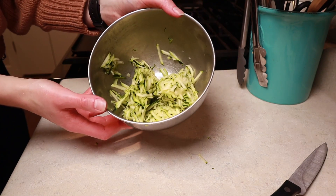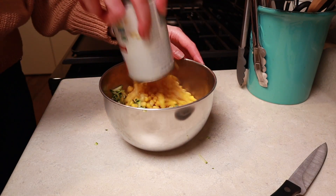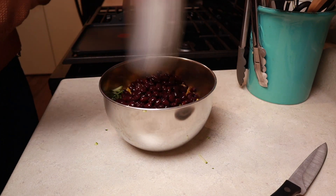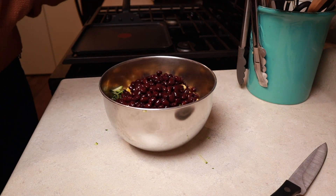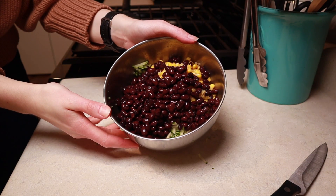Next, to our squeezed-out zucchini shreds we're going to add one can of well-drained corn along with a can of well-drained black beans. You can rinse them if you want — I did not. Set that aside for just a moment.